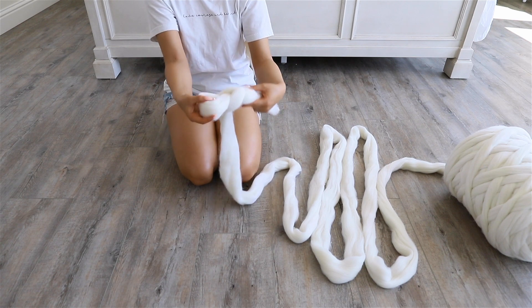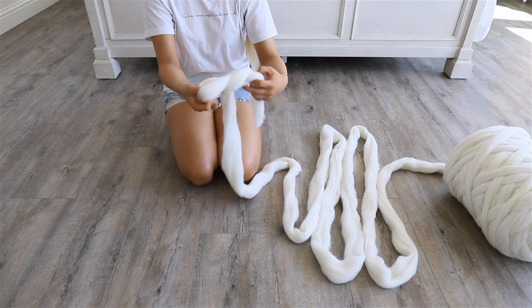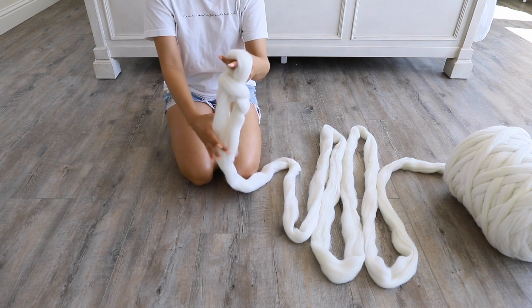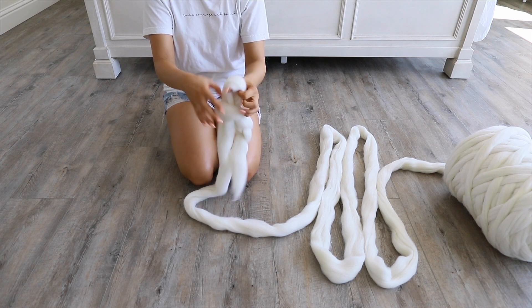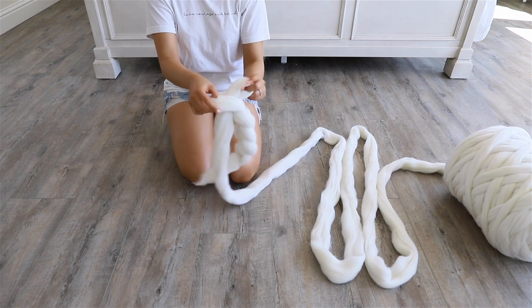I'm just going to repeat this step about 25 more times for a total of 25 loops. The length of your blanket will depend on the number of loops you make, so again that is up to your own personal preference.